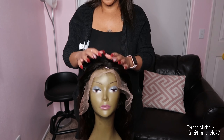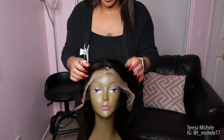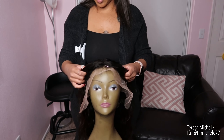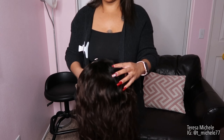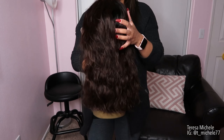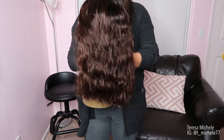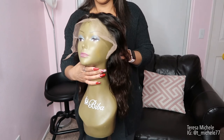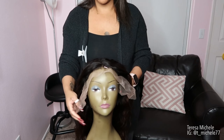Hey guys, so right now I am going to add some highlights to my wig. This is what it looks like — a little short wig, not super short but kind of short.